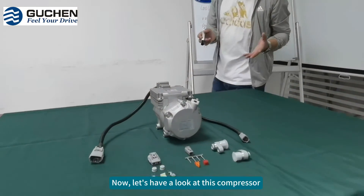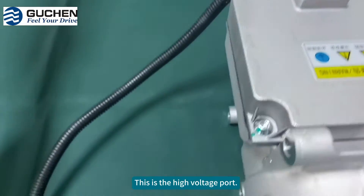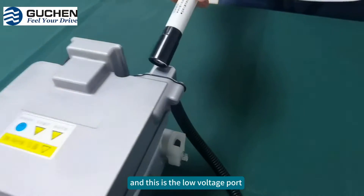Now let's have a look at this compressor. This is a high-voltage port. And this is a low-voltage port.